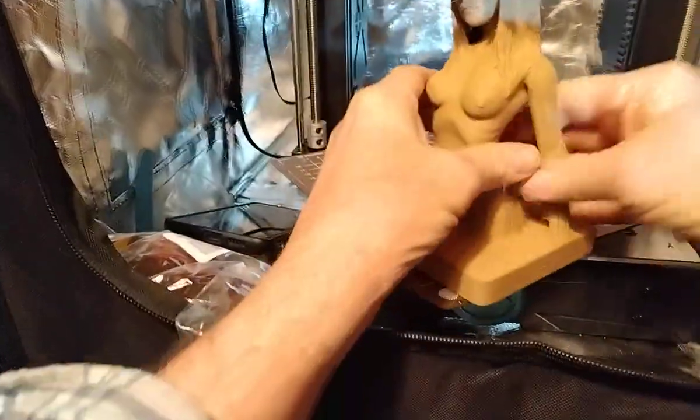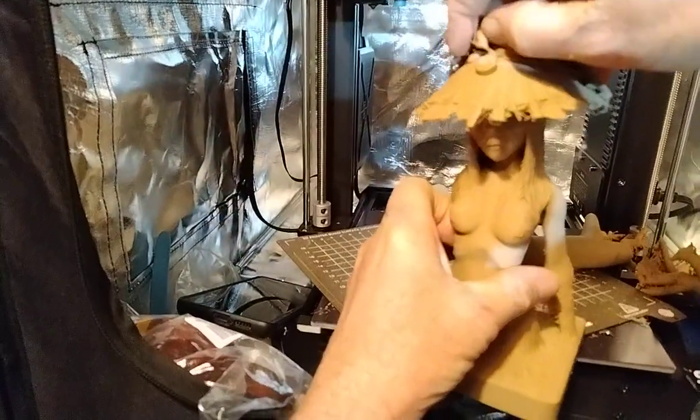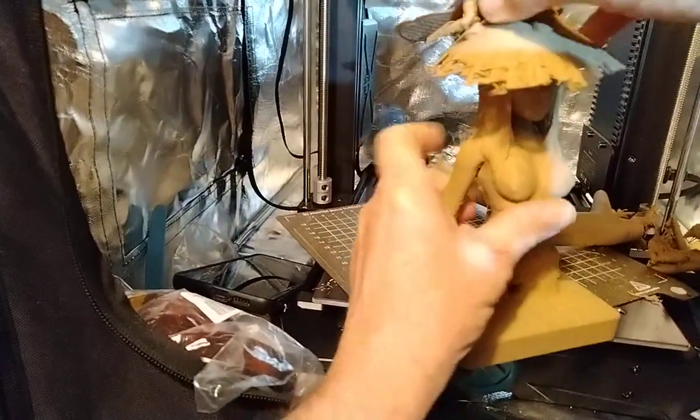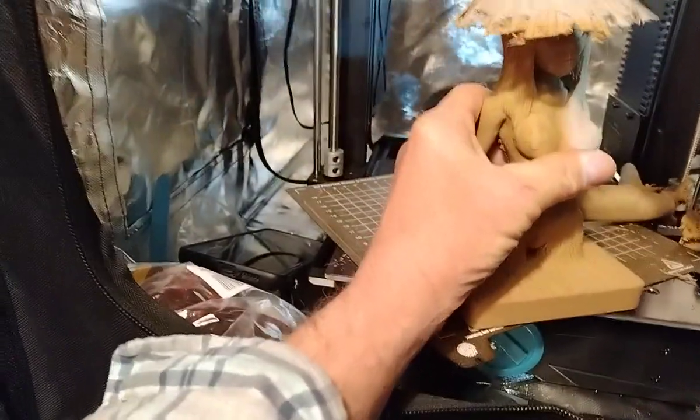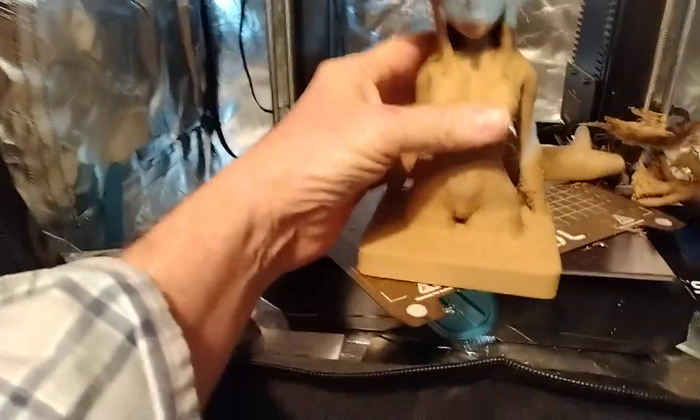Got to clean this up a little bit. Wood PLA is actually not bad for cleaning up — it doesn't have a lot of other good properties, but cleanup is actually not too bad.